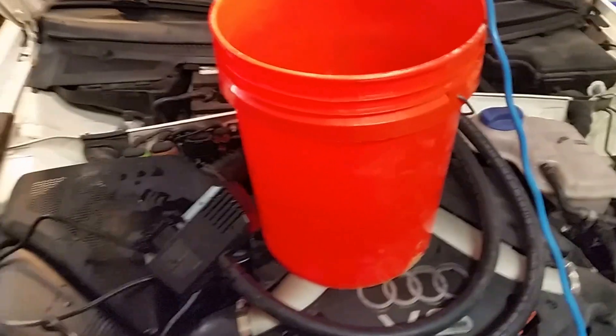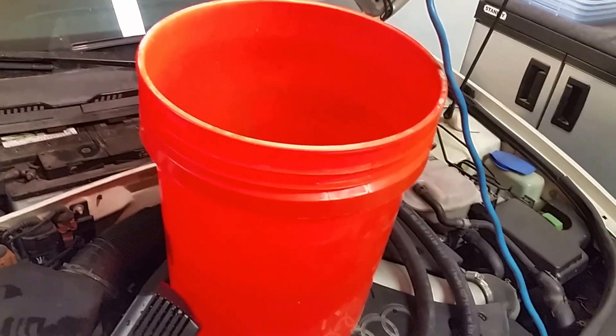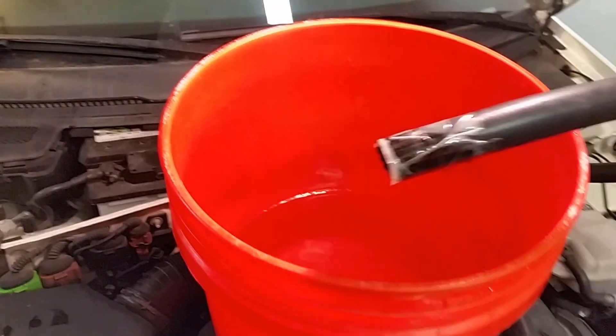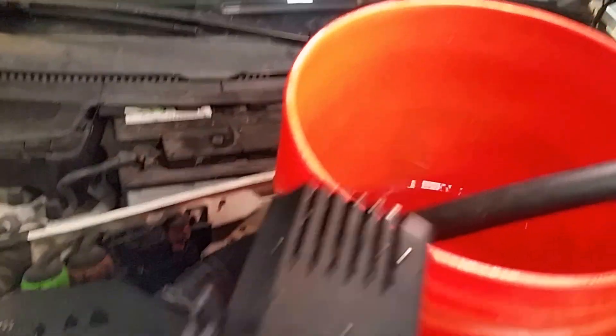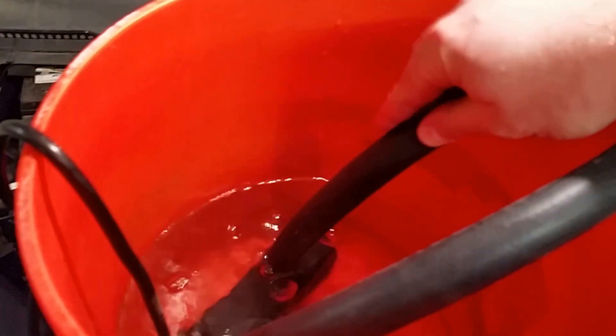I'm going to skip the details of how to access your heater core since every model is slightly different. In my example, I just had to remove two hoses, and they are three-quarter inch ID hoses, which makes it very simple with my aquarium pump since it comes with three-quarter inch hose fittings.